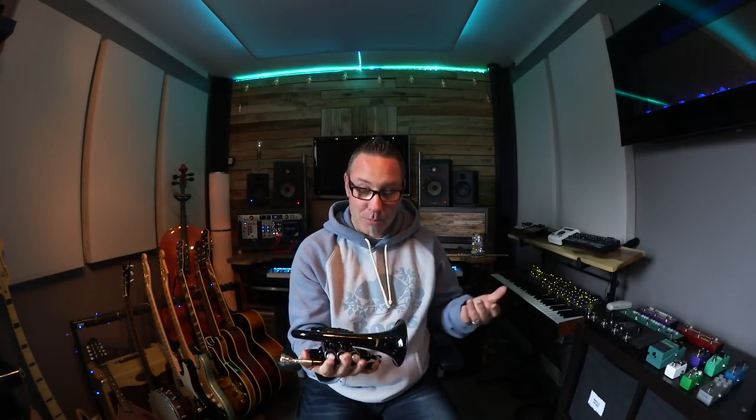This is a pocket trumpet — about 200 bucks on Amazon. With a lot of these instruments I'm really at a beginner level. I've put some time into it, I can get the basic scale going, but with the assistance of Melodyne and a bunch of layering you can get it to sound not too bad, especially using it in tandem with sample libraries.